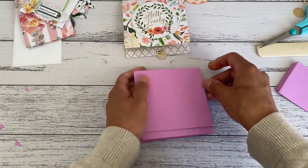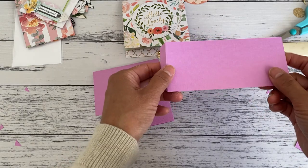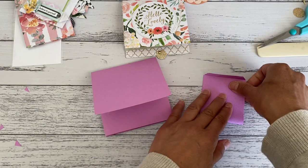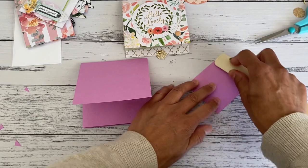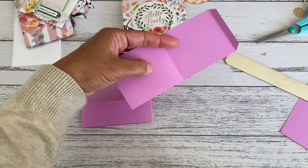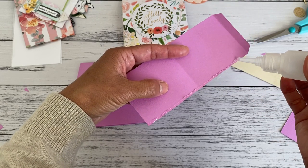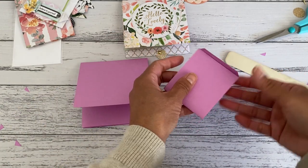Grab the piece with the six-inch length. With the flap on the right, fold this side over, making sure it lines up below that fold line. Apply glue all along here and up here — that will be the pocket where I placed the tea bag. Then close that up and seal the bottom.